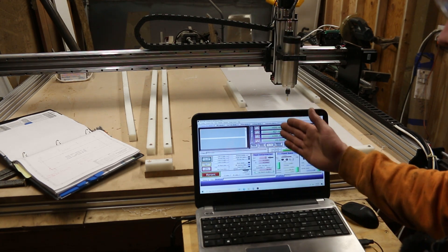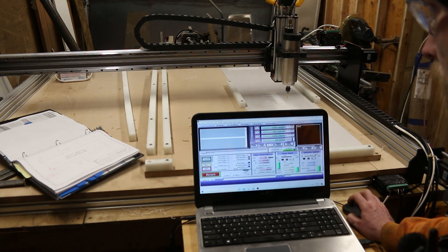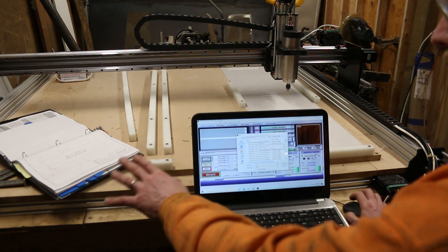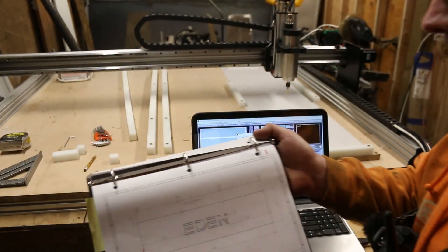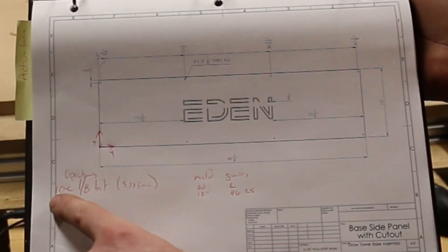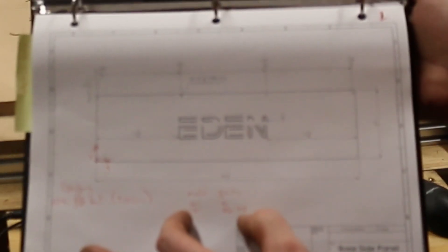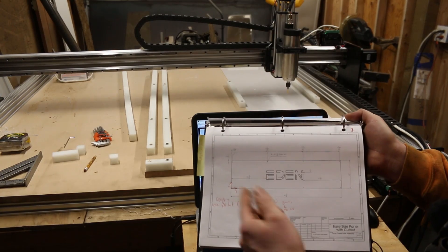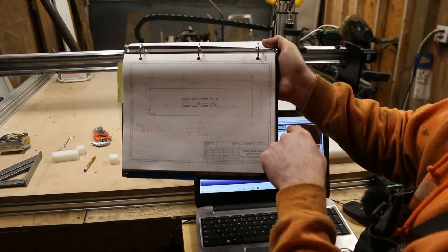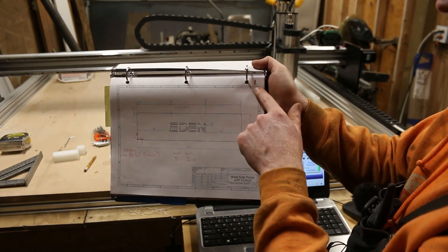We'll load our first G-code file, which is on the network here — Growtower. I matched up all the drawings, so the red lines tell me what operation needs to be done on the CNC. One CNC operation, eighth-inch bit which is 3.175 millimeters. It tells me how to set up the mold guide and the drawing number. I labeled all the files the same as the drawing number so I can just choose the file from the drawing and execute.